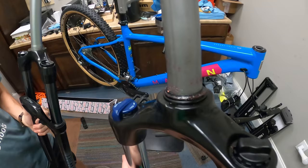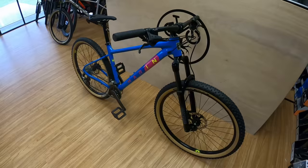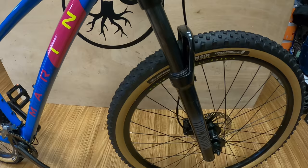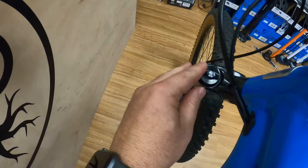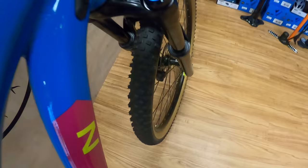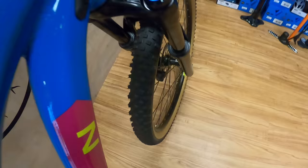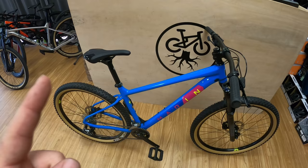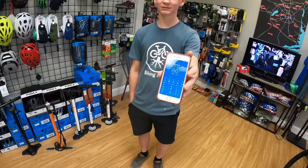The funnest part of a fork install is removing the crown race — I hate removing the crown race. The Bobcat is done. I like it — it looks good, it feels good, it's going to be even better out on the trail. Right here you have your valve where you can set your appropriate air pressure for your weight, and over here you have your compression and lockout. All the way to the right is locked out.